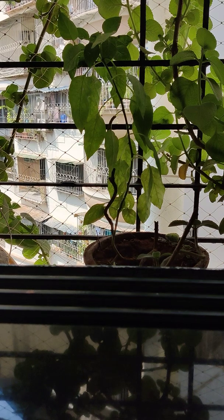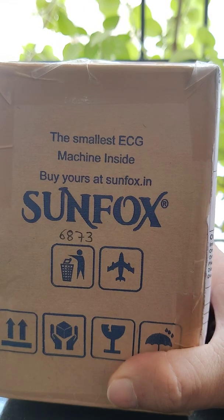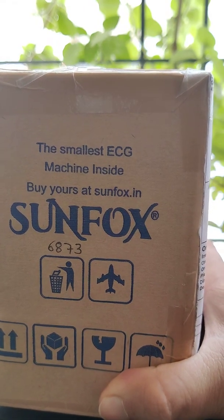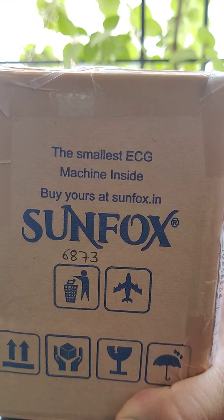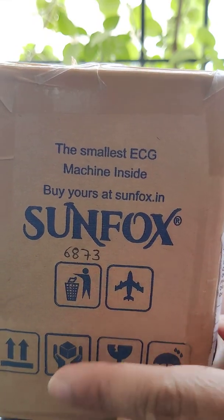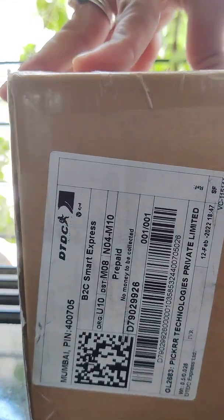Hello guys, today we are unboxing the new Sunfox ECG monitor. It is an ECG device which they claim is the smallest ECG machine, and I think they have also been featured in Shark Tank India Season 1. I had ordered from the Sunfox website itself and received this box a couple of days back.